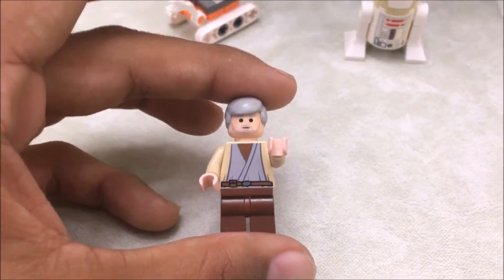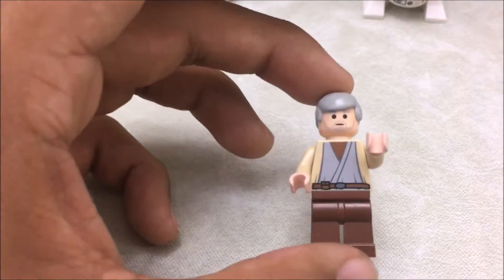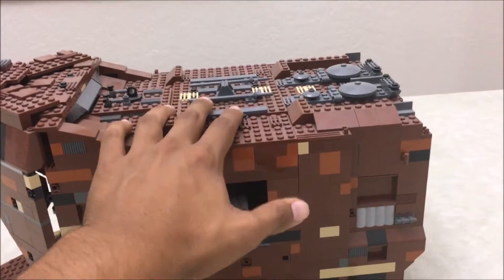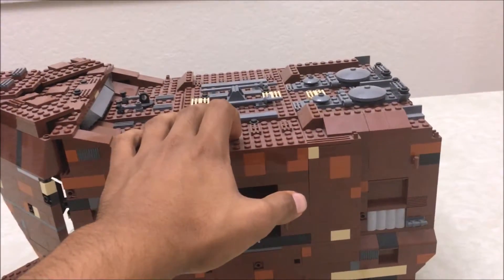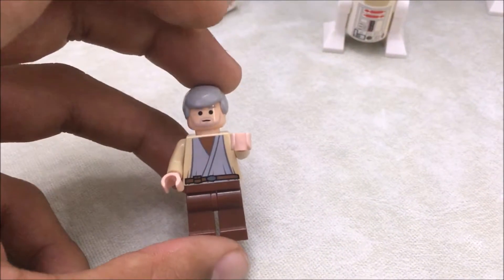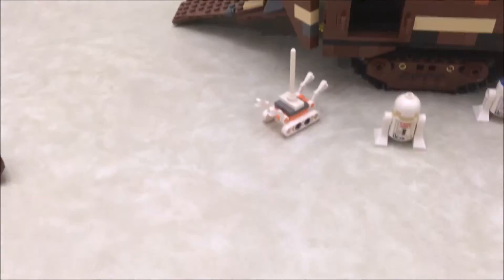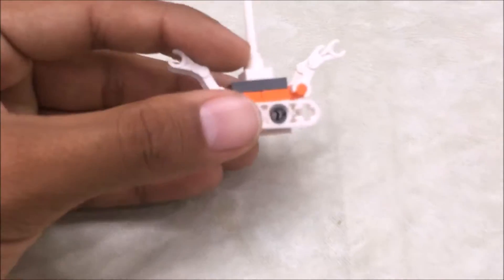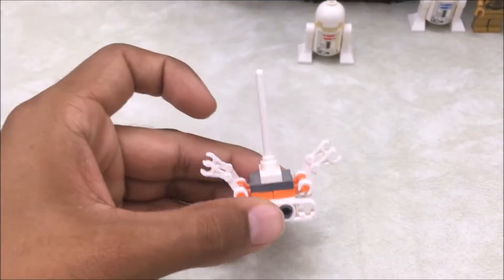Next we get Owen Lars. Owen Lars used to be exclusive to this set, but they made a new sand crawler that came out in 2014 — it's actually still available. That sand crawler is much bigger: it has around 3,000 pieces compared to this set's 1,600. So Owen Lars is no longer exclusive because of that new sand crawler.